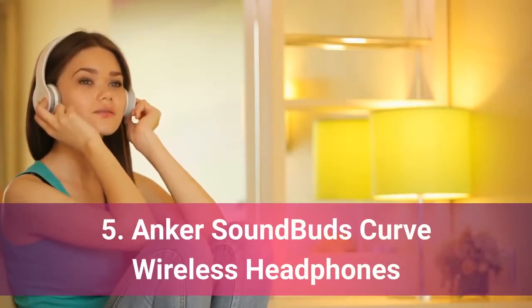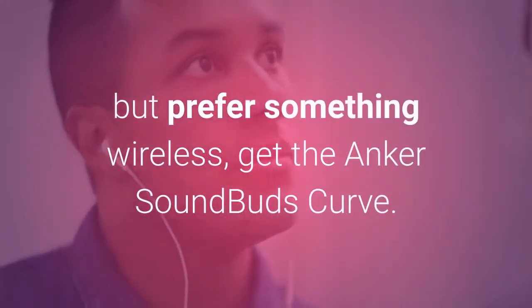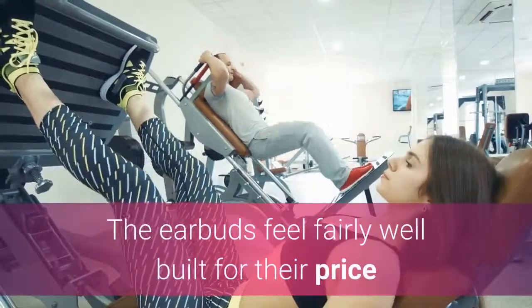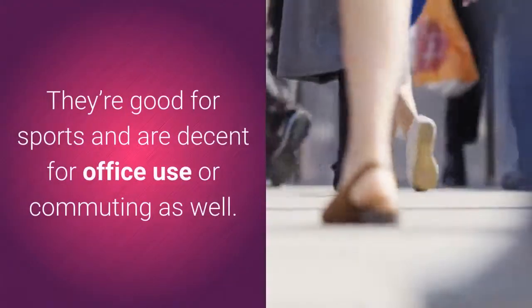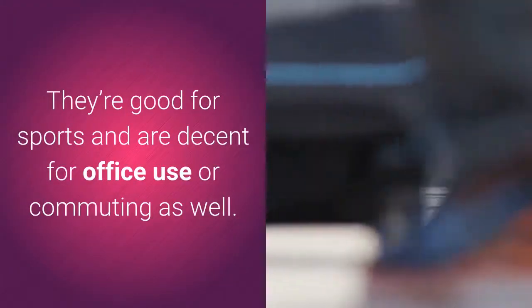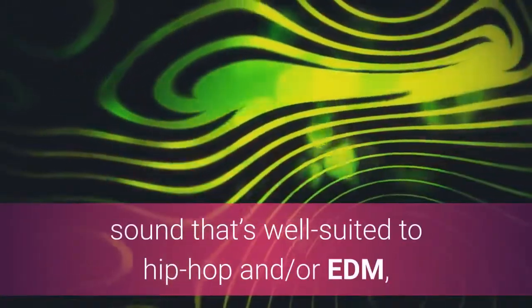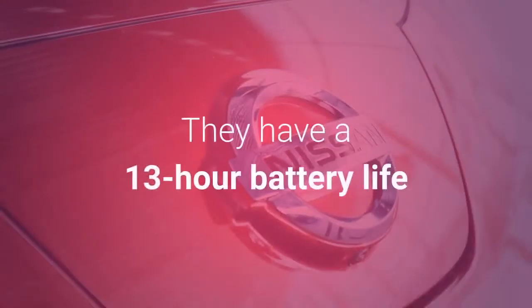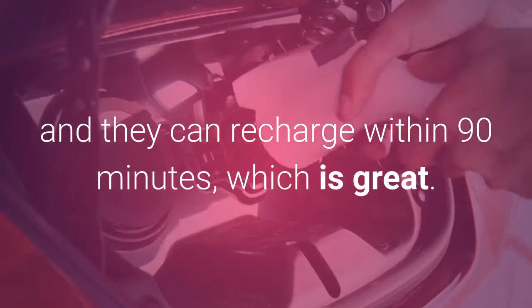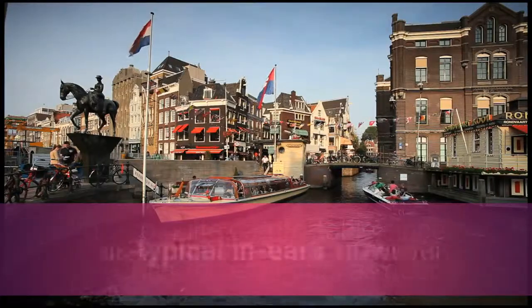Anker Soundbuds Curve Wireless Headphones. If you're looking for portable in-ear headphones but prefer something wireless, get the Anker Soundbuds Curve. The earbuds feel fairly well-built for their price and they have a stable yet breathable fit. They're good for sports and are decent for office use or commuting as well. The Anker Soundbuds Curve have a bass-heavy sound that's well-suited to hip-hop and EDM, but still sound balanced enough to be suitable for pop or rock music. They have a 13-hour battery life and they can recharge within 90 minutes, which is great.